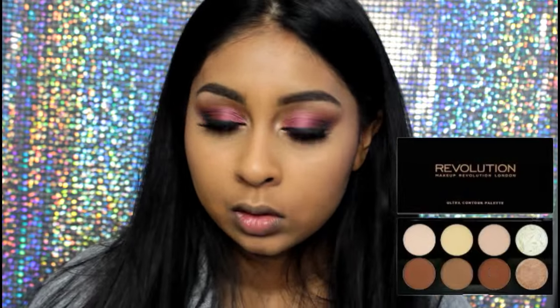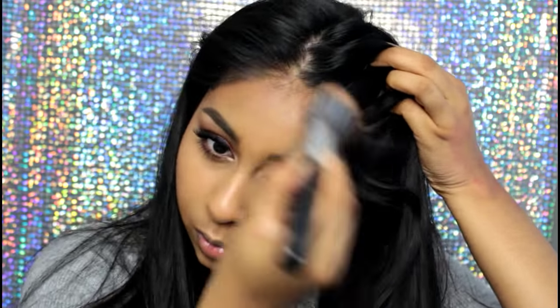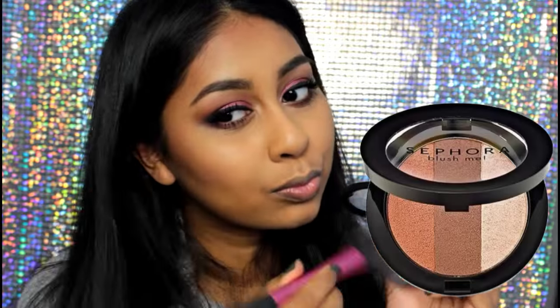I then contoured my cheekbones with a greyish tone powder from the palette, and then went on top with the dark brown matte shade to bronze up my face and add some color, because the concealer did kind of pale me out a bit. Then I'm using my Sephora Blush Me, which I absolutely love, adding some more warmth to my face.